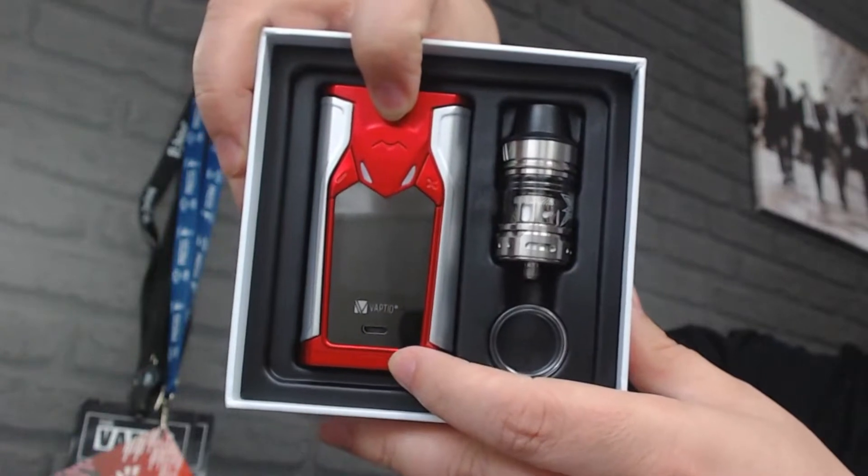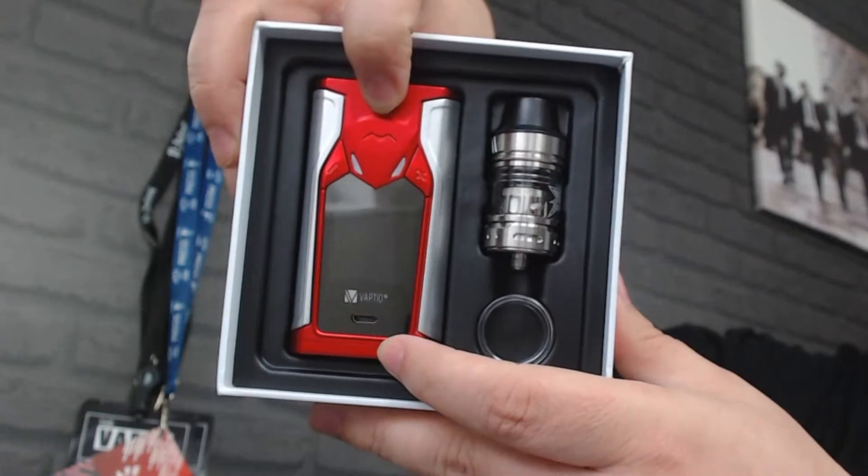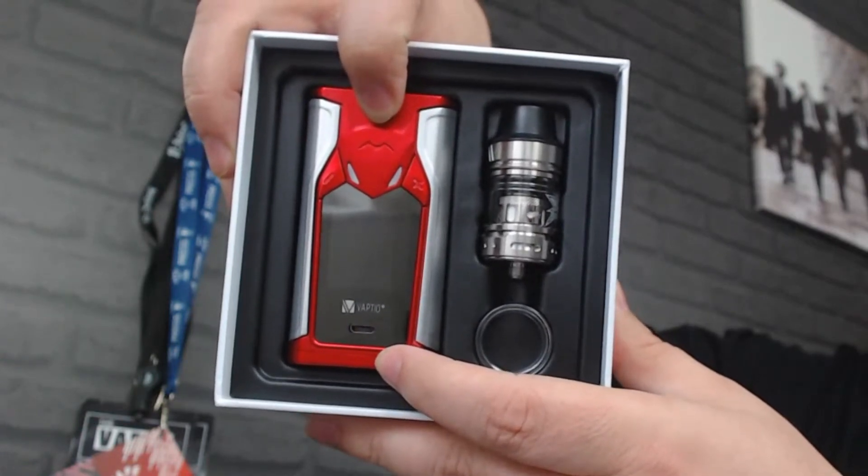Let's have a little look inside — open the box up. You get all your user manuals, both for your tank and for your Superbat itself. Make sure you read the cautions, and that tells you how to prime your coils etc., and you get your warranty. Inside you get your spare coil and your USB cable. You also get a spare glass. With the red and silver version you get the silver Frogman tank — I've been using the black Frogman, so I've just put that on there.